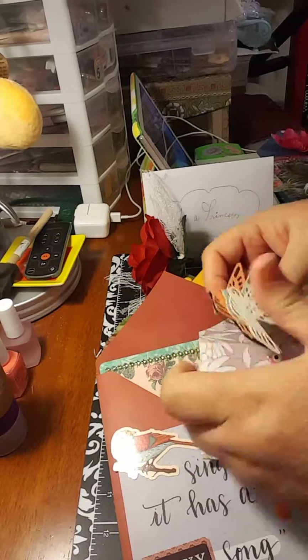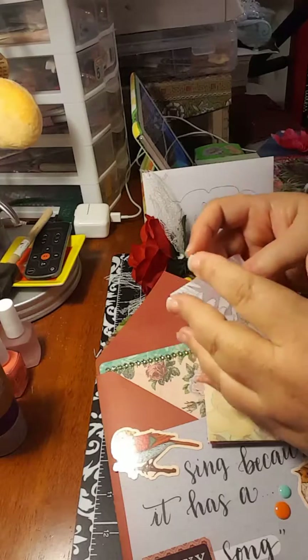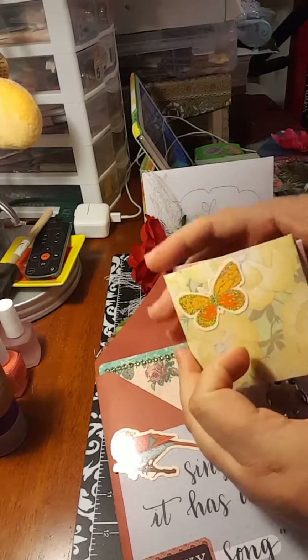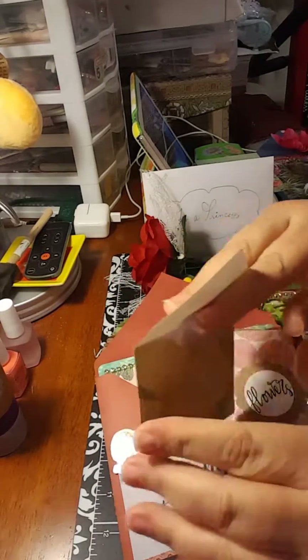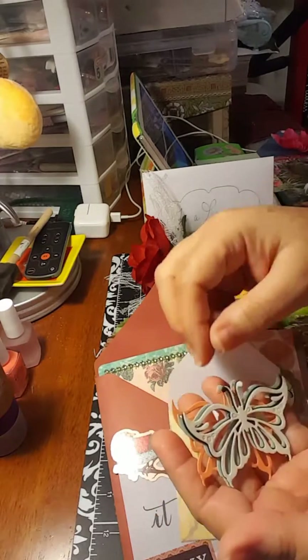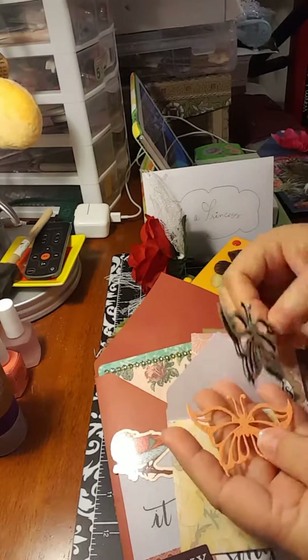Girls, remember that if you see my hands shaking it's because my pain is so, so hard. The second one is butterfly — so that means inside she will have butterfly die cuts. As you can see, I made them specially for her.